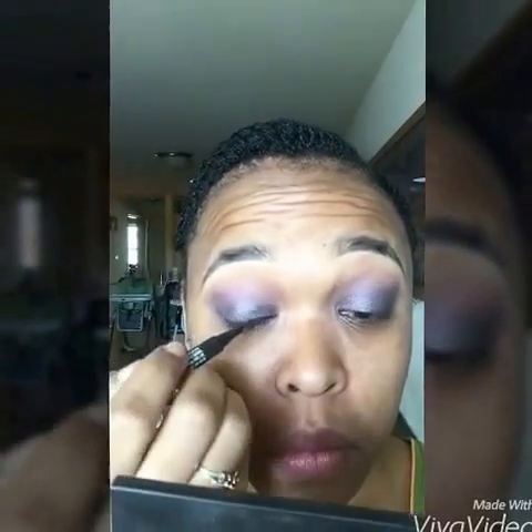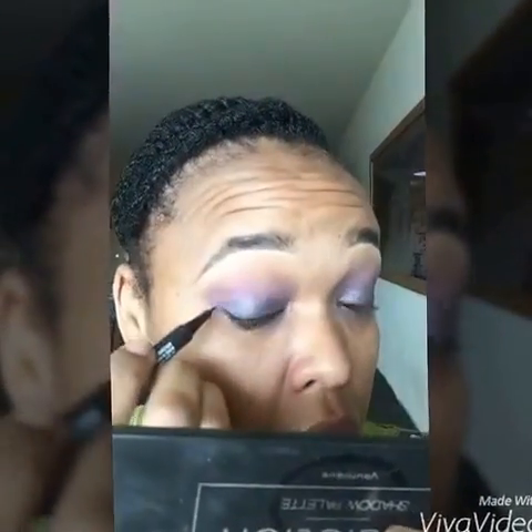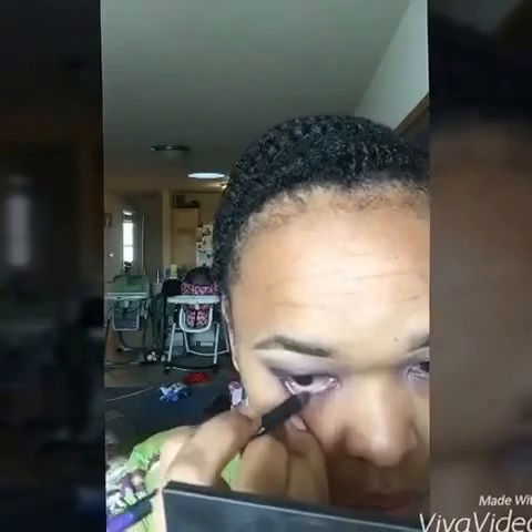Then I'm going in with my liquid liner in Perfect, just to line the top of my eye — not a wing. Next I'm gonna go in with the pencil in Passionate, which is a purple color, on the waterline.